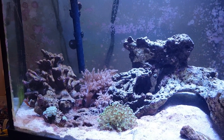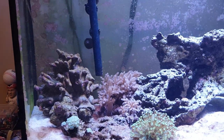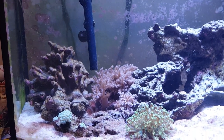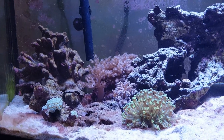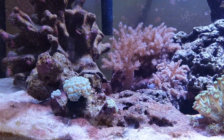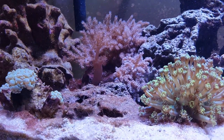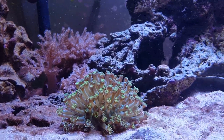Take in mind, I just turned the lights on — or they automatically turned on a few hours ago — so nothing is fully open. We can see that the bubble coral is doing well. The Alcyonaria back there and the Kenya trees are all doing good.